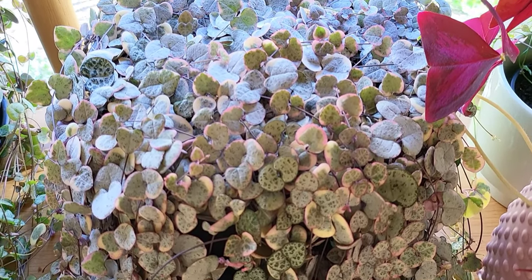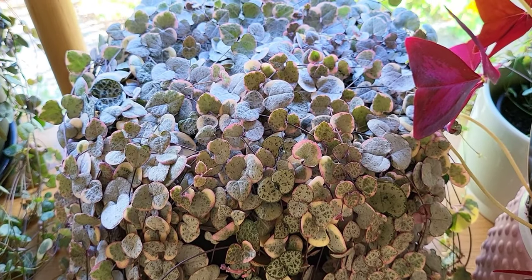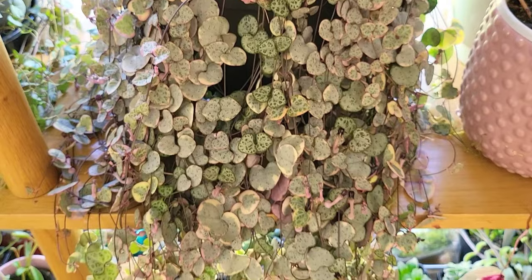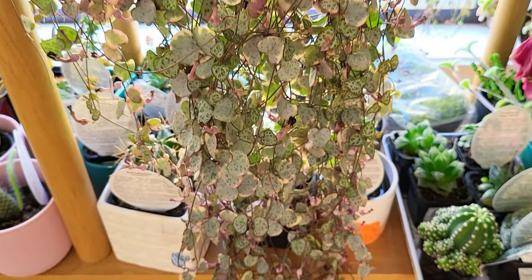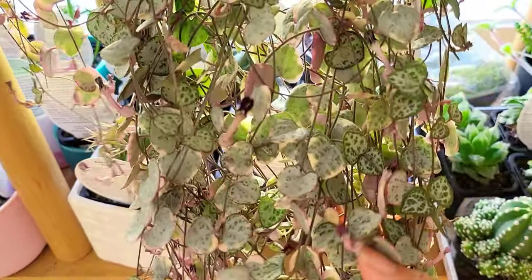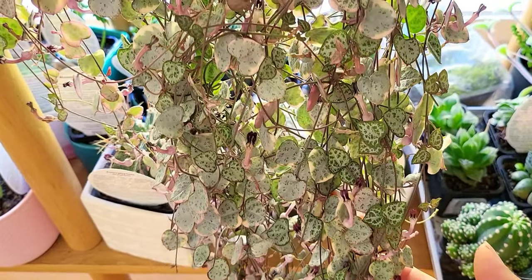Ceropegia woodii, otherwise known as String of Hearts or Chain of Hearts, is one of the most loved plants around the world because of those super cute, adorable heart-shaped leaves that grow in a long line — hence its name. It's native to southern Africa, and it's one of these plants I've been growing for many years. Here are things I wish I had known from the beginning, so let's dive into some issues that can occur with String of Hearts.